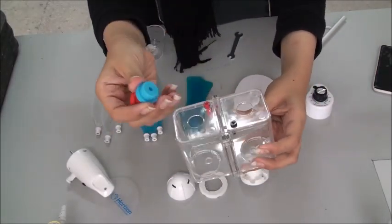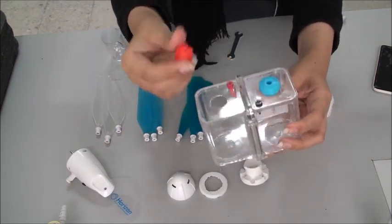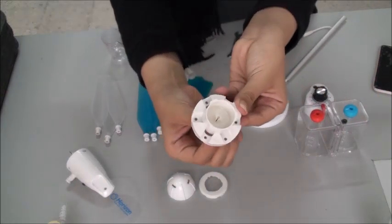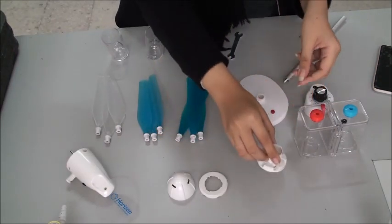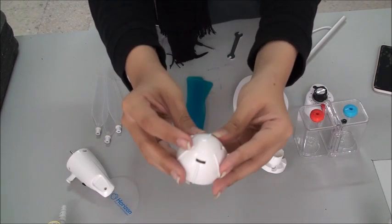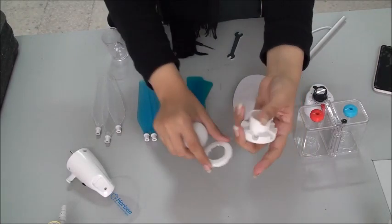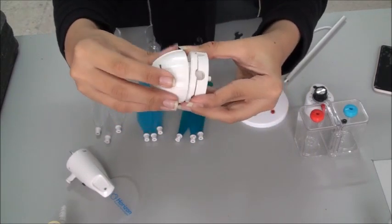Next we have the thermoelectrical system — these two parts, red and blue, don't come attached to the main body; they came separately in the box. This is the blade holder, which holds the blades. Next is the rotor base, and this is the assembly lock. The assembly lock is placed above the rotor base and the blade holder; in the box it comes as one piece.